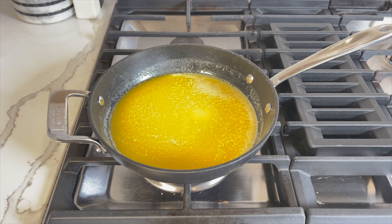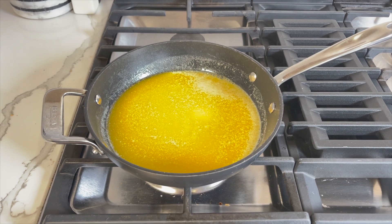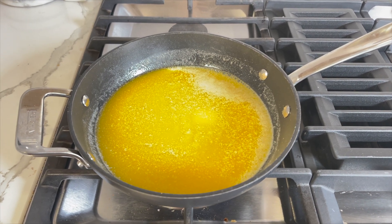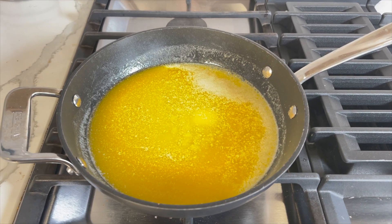Keep stirring as the butter bubbles. The color will transition from the characteristic yellow to light brown, then darker brown. This process usually takes around 10 minutes, so be patient and keep stirring.